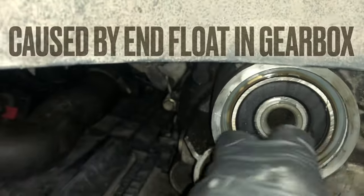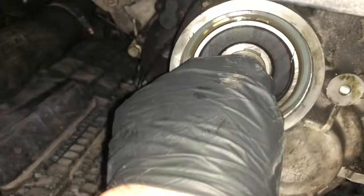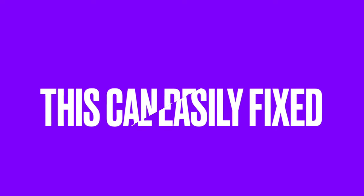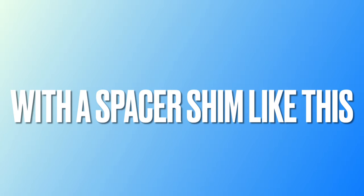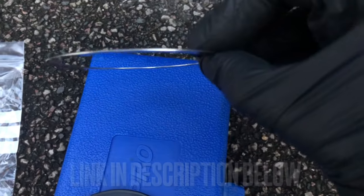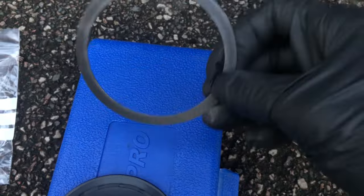It's caused by end float in the gearbox — you can see it here. This can be easily fixed using a spacer shim kit like this. I will put a link in the description below. It consists of a shim and a cap.